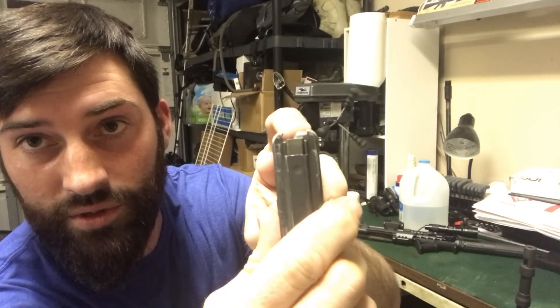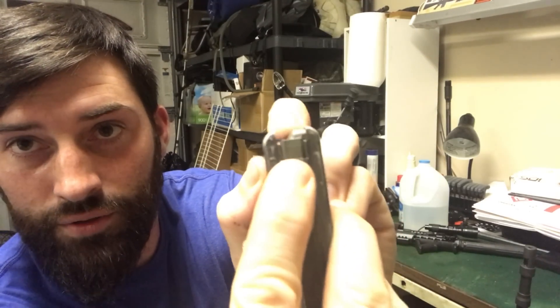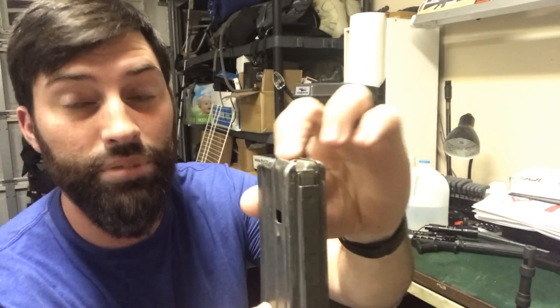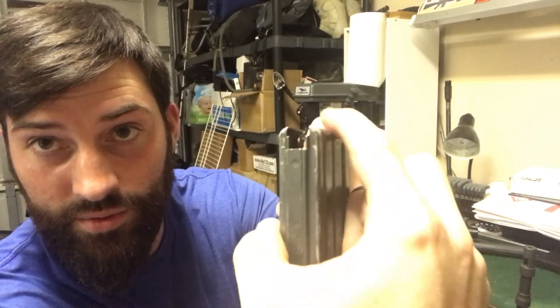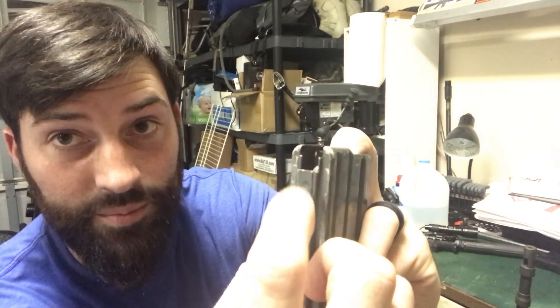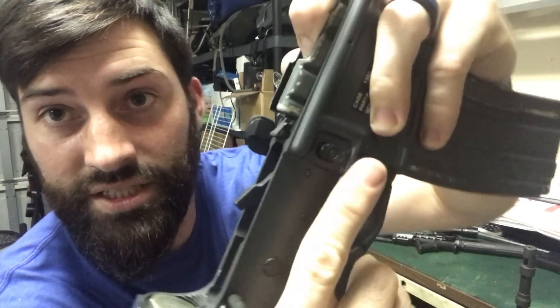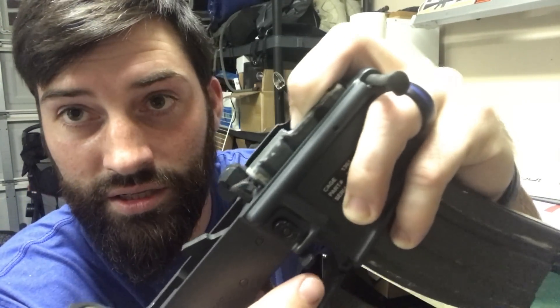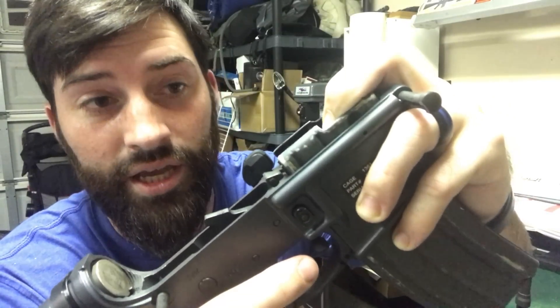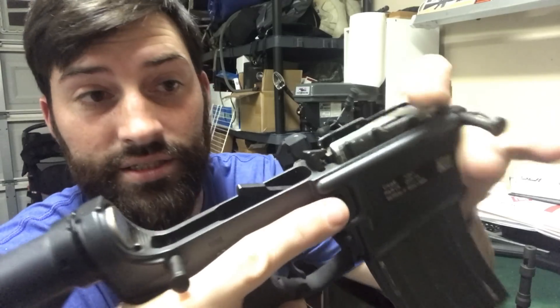And now you have a follower. You see the follower goes down — that's the follower. When you have bullets in here, that piece is not up, so this big hole area is cut out. When that is empty, your magazine catch — bolt catch, whatever you want to call it — is down. Whenever that follower comes up, it raises your bolt catch.